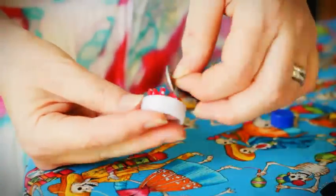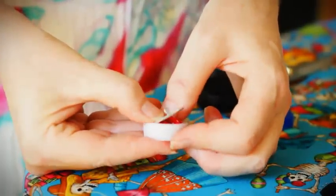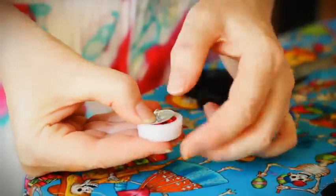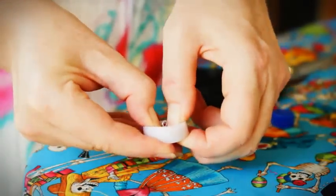Take a button back and work it over all of your fabric, just jiggling it into place and then pushing it.